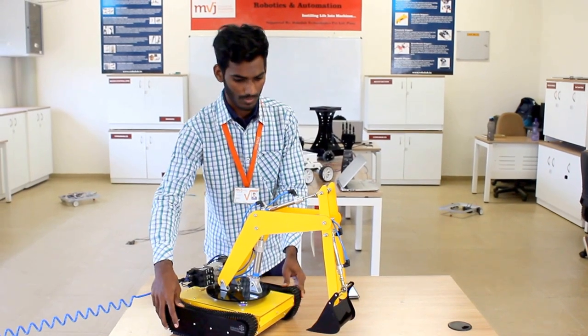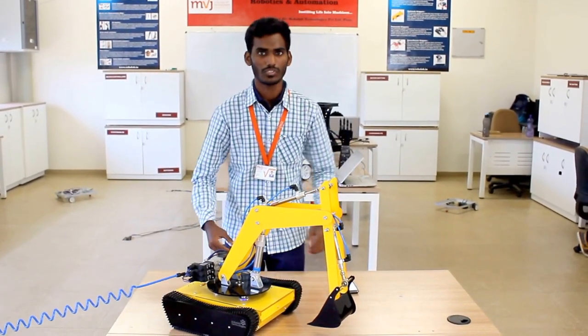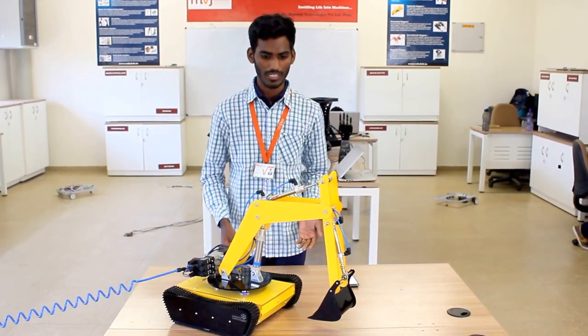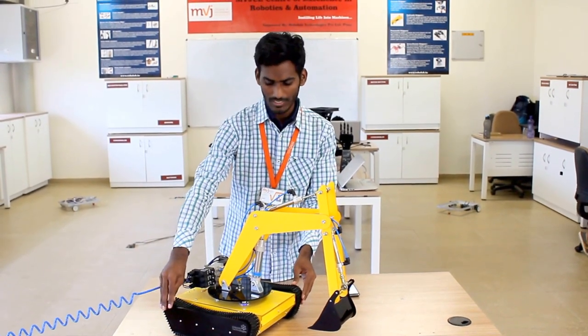JCPen is one part of that robot. The main application of JCPen is to carry the load from one point to another point. They normally operate it manually, but in this RoboLab we have made it programmable.